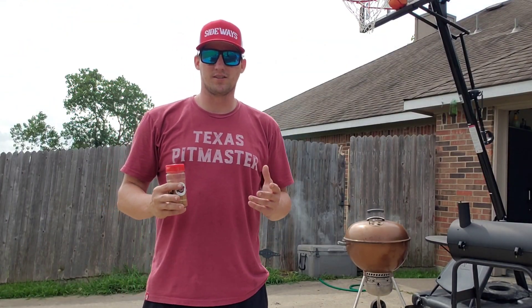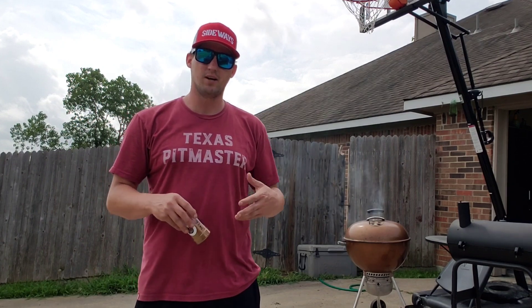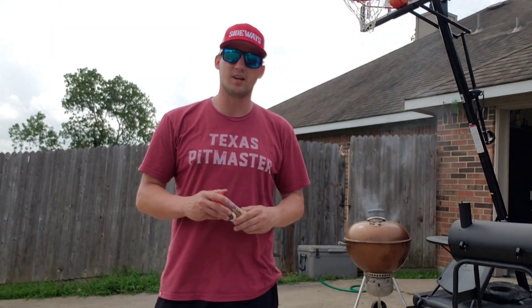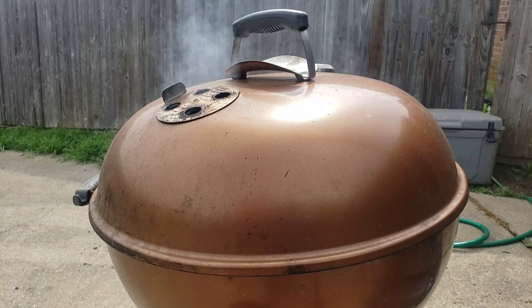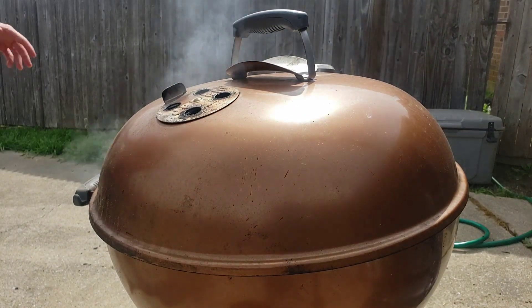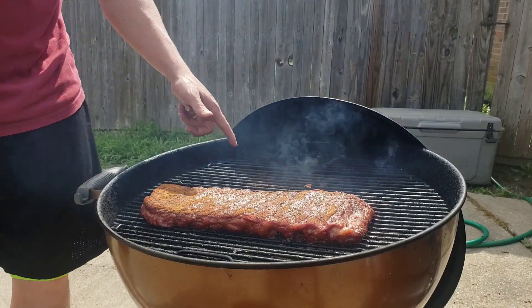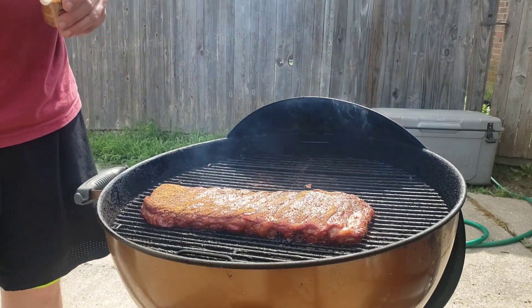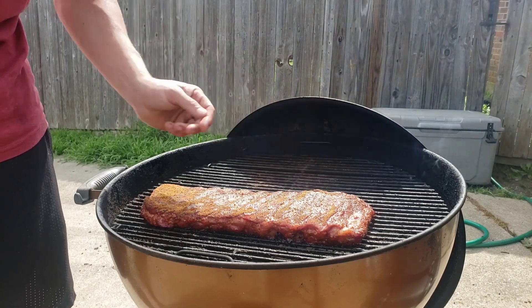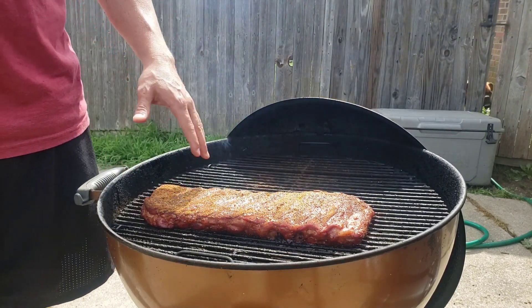It's been two hours and it's time to check on the St. Louis-style ribs. I've been throwing a handful of cherry wood chips in there at a time to make sure we still have some consistent, good cherry smoke rolling. We've got plenty of charcoal — probably about 15 coals that haven't even caught yet, so we're doing good with heat and fuel. These ribs are looking awesome. I'm going to top them with a little bit more of the Lou Q seasoning. I'm not even going to spritz these ribs — I'm just going to let them ride.